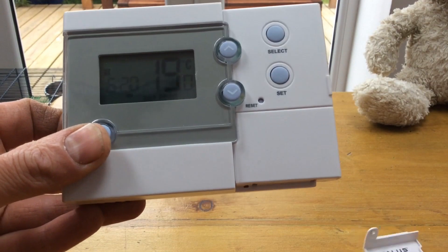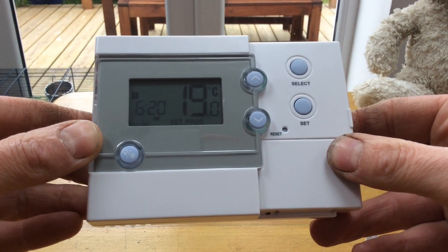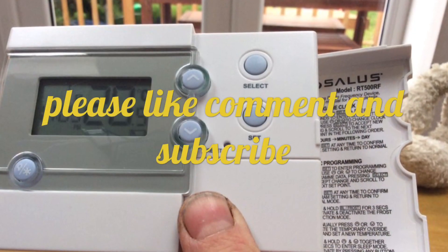It's as simple as that. It's a very basic machine, but if you set it correctly it will be absolutely fine. Thank you for watching — please like, comment, and subscribe.